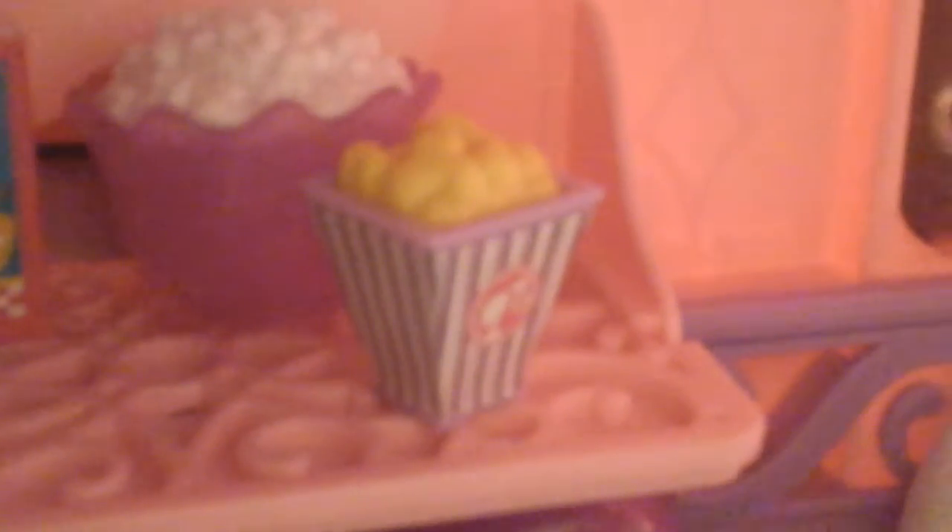Your popcorn should turn out like this. Just like that. This one right here.